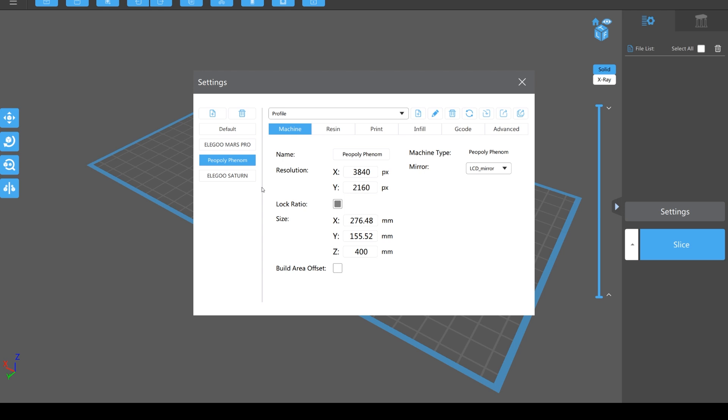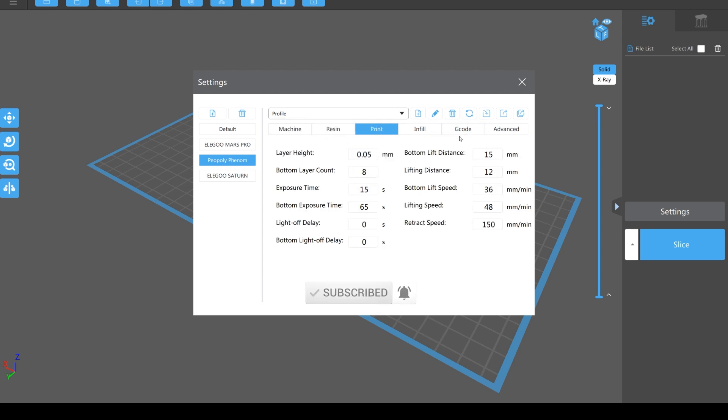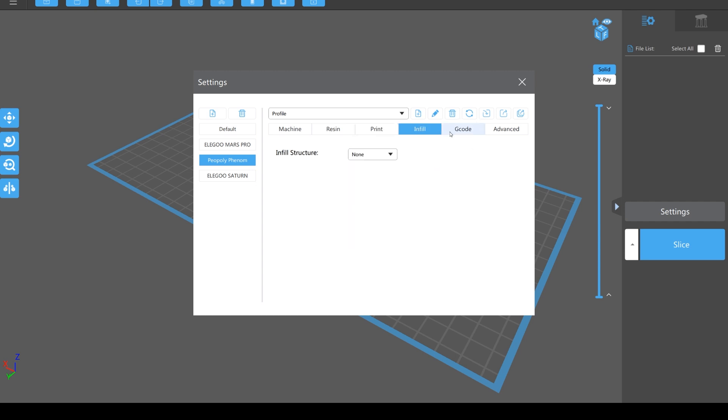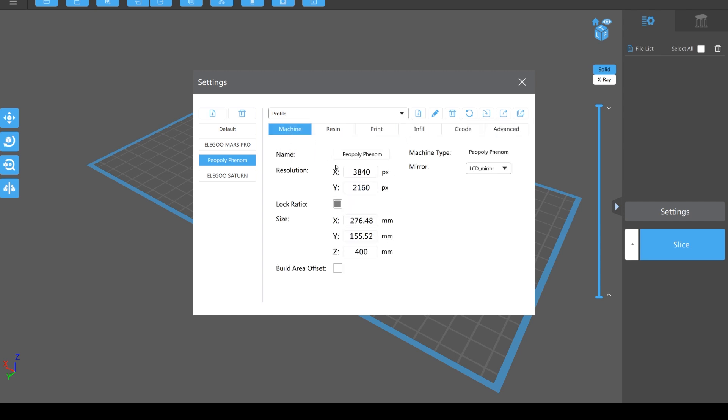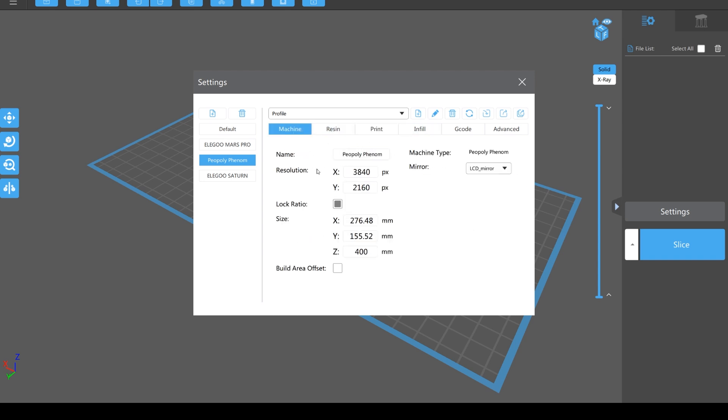These are all resin machines so you don't really want to mess with any of this unless you know what you're doing. You can put the type of resin in, you can change the print settings, the amount of curing per layer, and things like that. But if you're new to this and just getting into it, I would literally just leave it to default. At most I would put in the type of resin if you know specifically what resin you've got.